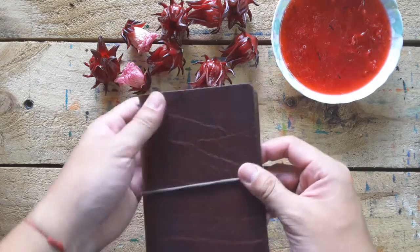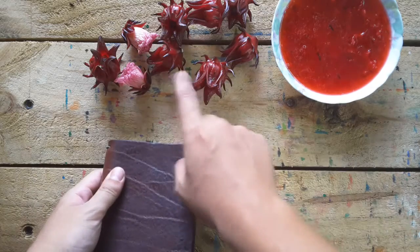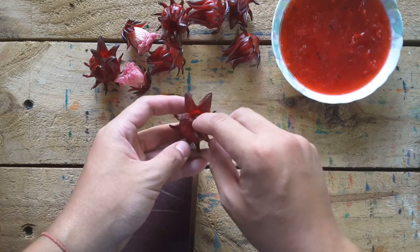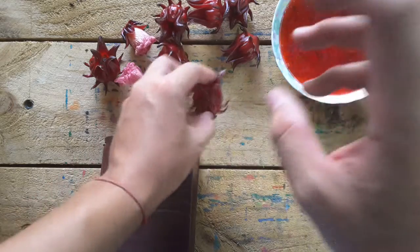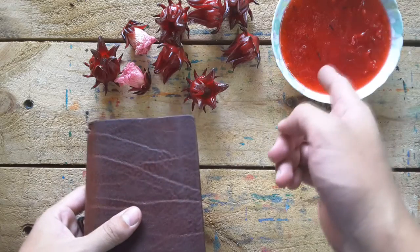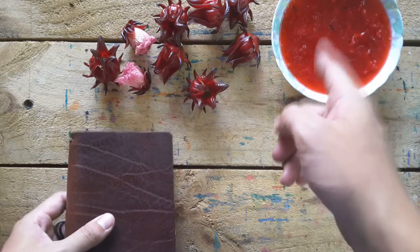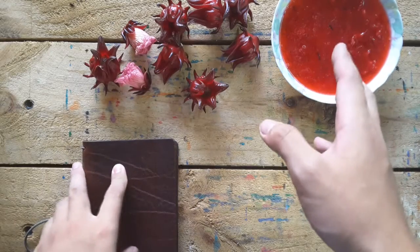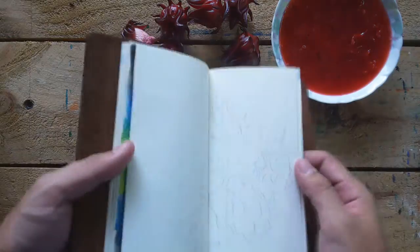Hi guys, welcome back to my workshop. Remember this is the red flower — we put the seeds out, but this one the seeds are still inside. We cooked them and they became this wonderful red. I will use this red to paint. These things you can eat, you can drink. But this one I didn't add any honey or sugar because I will use it on my travel notebook doing the art.